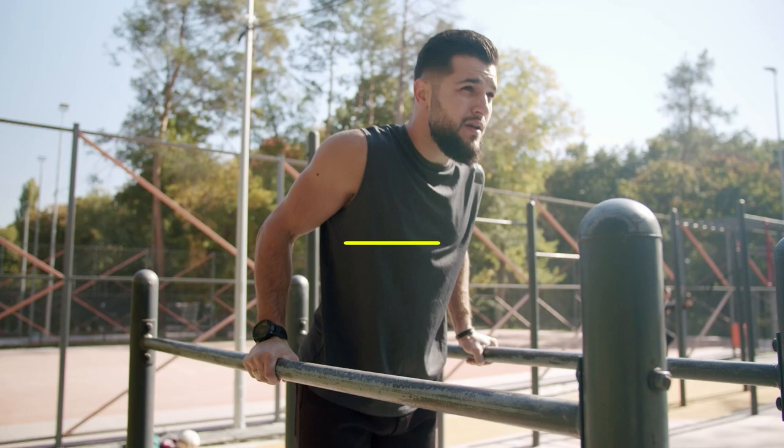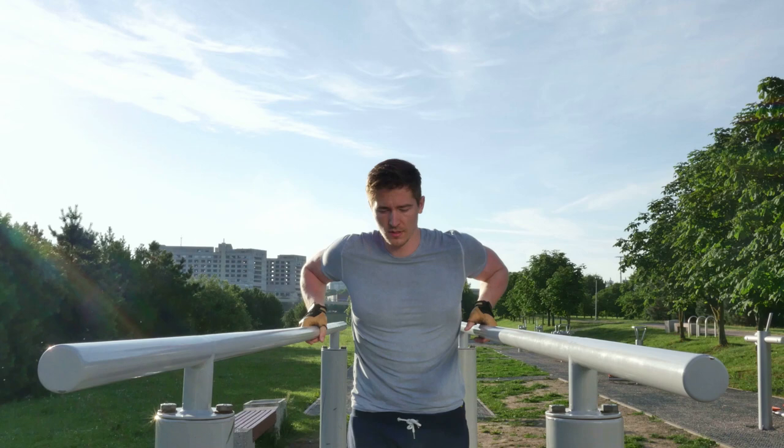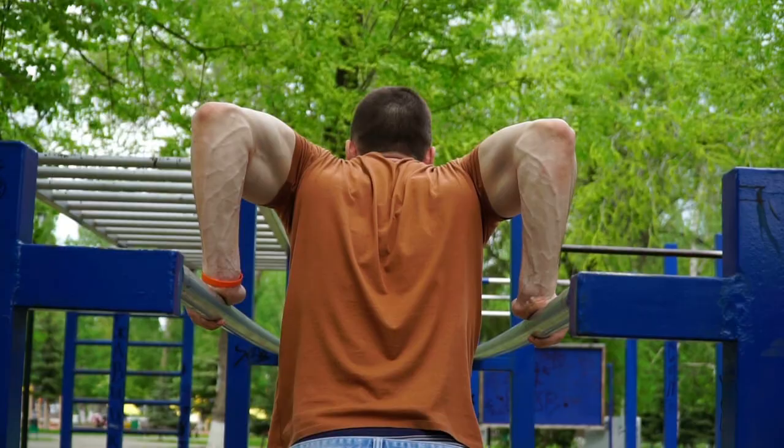The classic version of push-ups on the parallel bars focuses on the triceps. Simply jump on, grip with palms facing the body, and the distance between bars should be slightly wider than the shoulders. In the starting position at the top point, your body is positioned vertically and you're holding on straight arms, elbows turned back. After taking a breath, go down as far as the flexibility of your shoulders allows, focusing on a 90-degree angle at the elbows. During the movement, the elbows are turned back and pressed against the body.